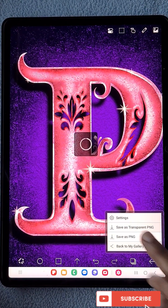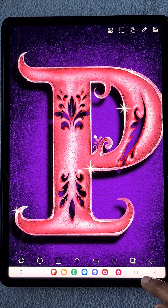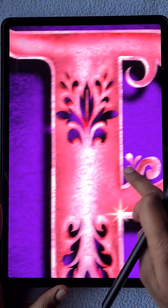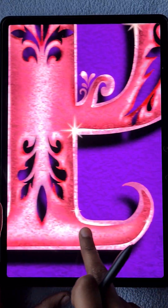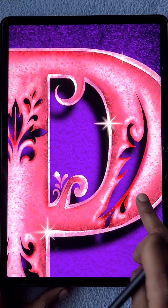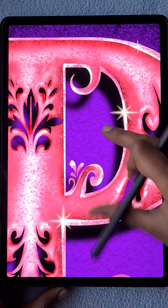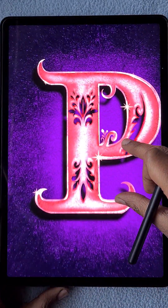I'm going to save it as a PNG. This is the final look. I hope you like this tutorial and learned something new. If you like my techniques, my art, and tutorials, please subscribe to my channel. Thank you for watching.